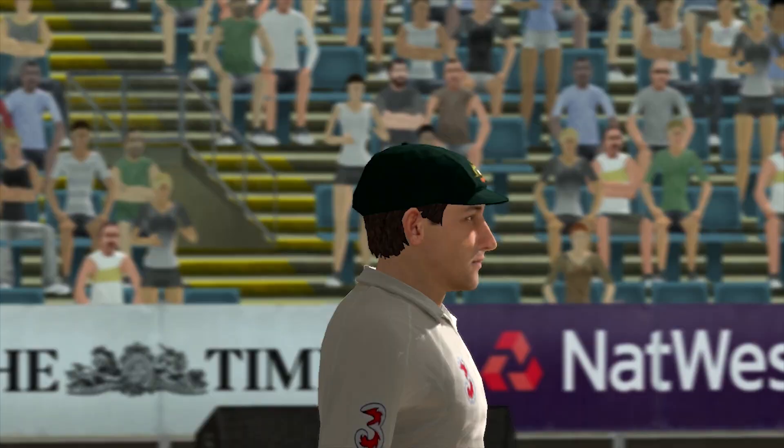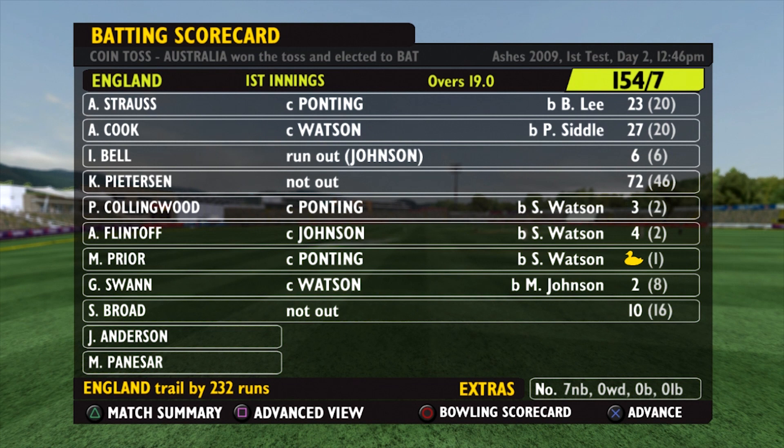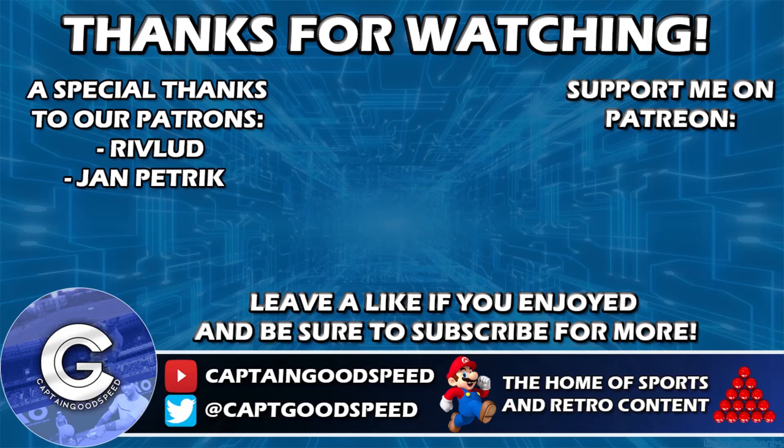That's where we're going to leave it for this episode - it's very much in the balance: 154 for 7, still trail by 32, need another 33 in the next episode if we are to avoid the follow-on. If you've enjoyed that, make sure you leave a like down below - it really does help me out. Subscribe to the channel for regular cricket content and I hope you guys are having a wonderful day. Thanks for watching and goodbye - I'll see you next time.